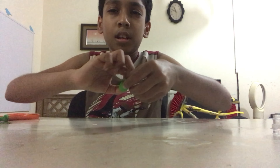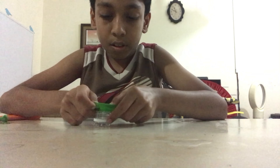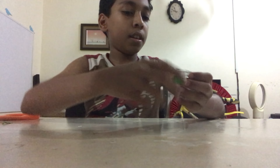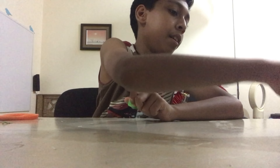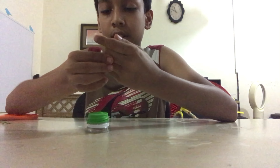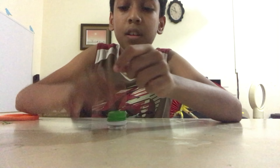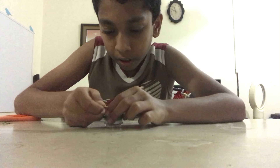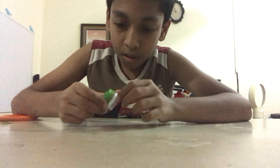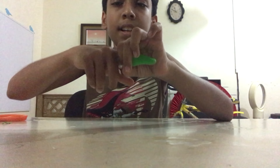Now open it up and put it on the top of the bottle. Take your rubber band and keep it around the balloon so it is secure inside. After finishing that, you will get something like this.